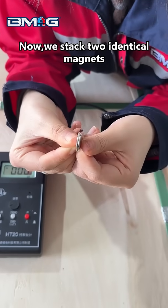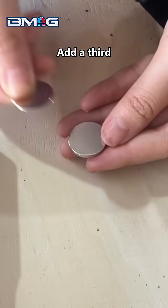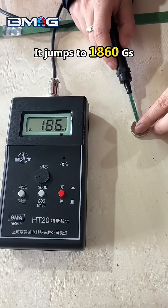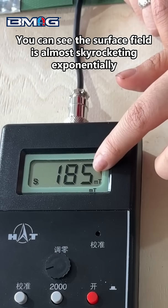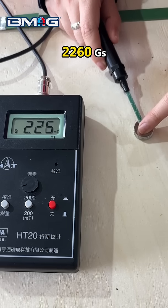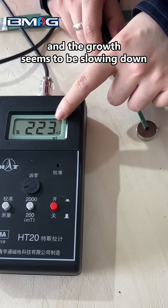Now we stack two identical magnets — it's 1360 Gauss. At a third, it jumps to 1860 Gauss. You can see the surface field is almost skyrocketing exponentially. Fourth one: 2260 Gauss. And the growth seems to be slowing down.